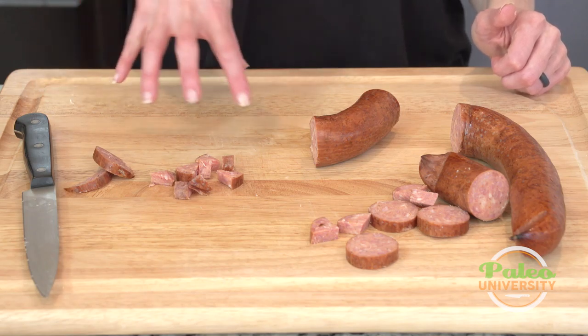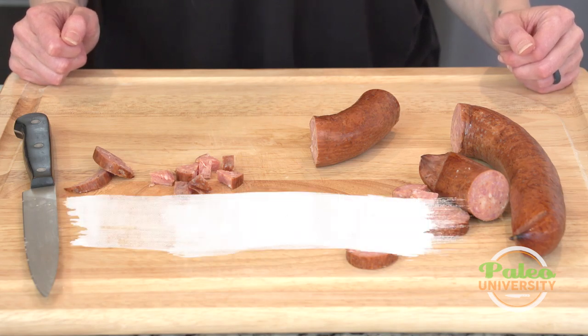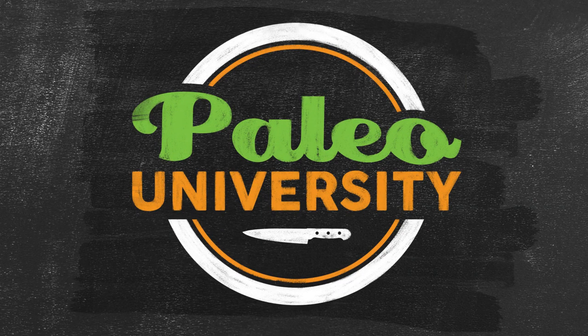That's it — just simple prep for sausage. If you do this cutting on your Sunday, it definitely saves time throughout the week. I'll see you next time, thank you.